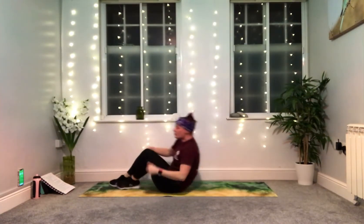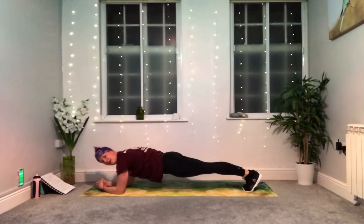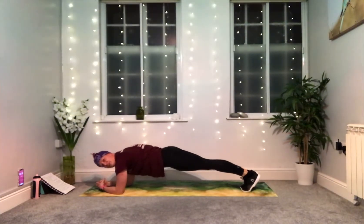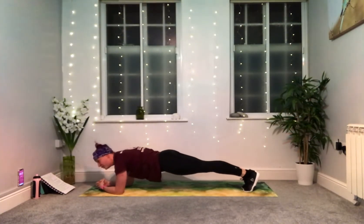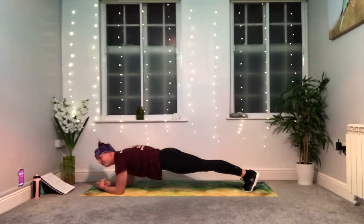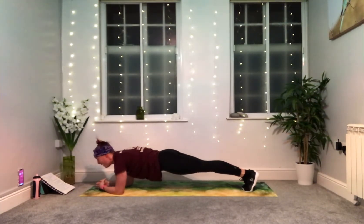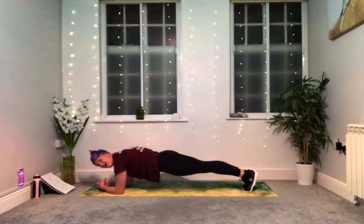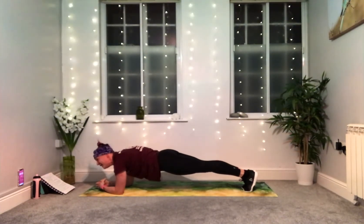Come into a plank on your forearms — onto your front. Parallel arms or make a triangle. Onto your toes if you can or on your knees if you need to. Extend into plank and hold. Push in with the elbows, lift in your chest — slight tilt with your tailbone so you don't end up letting your back dip or your hips rise up high. Up high on your toes, lengthen the back of the neck, don't forget to breathe. Squeeze knees together, squeeze ankles together. Three, two, one.